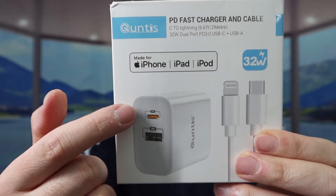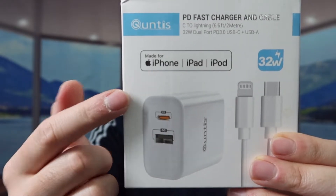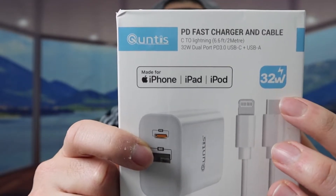It has a USB option and a USB-C option, and for both of these options they do have the quick charging option and the power delivery option. It also comes with a charging cable, which is a USB-C to Lightning cable, and the power on here is 32 watts.